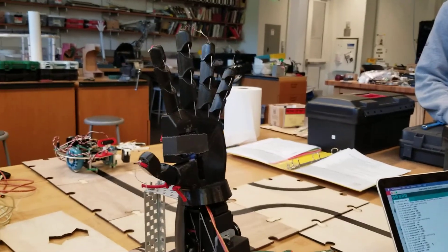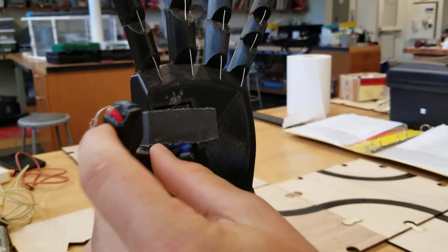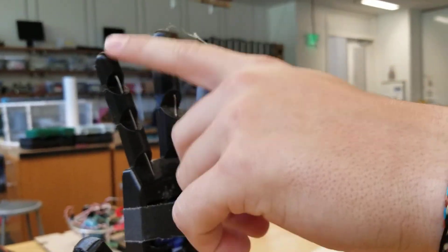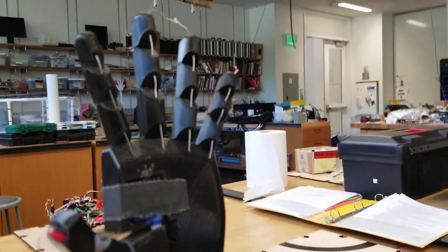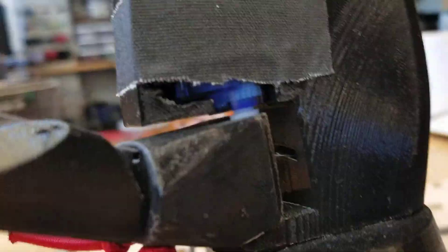We had six movements. You had thumb in-out on this servo, and then thumb close, you've got your pointer, your middle, your ring, and your pinky fingers. And they're all driven by certain servos — servos and a little servo inside.